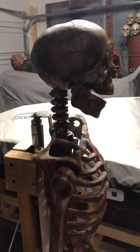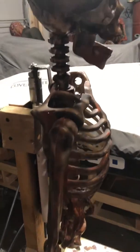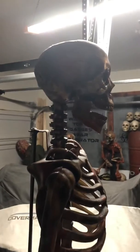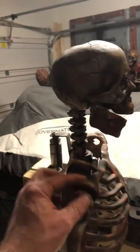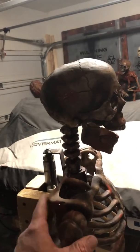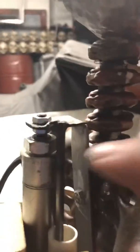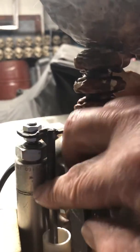Hello everybody. The other day I posted a video of a very simple pneumatic prop, and this is it with the skeleton on it. I was having some issues with the skeleton actually spinning because there was nothing to guide it. My solution was — you can see right here — I welded on a piece of rod.